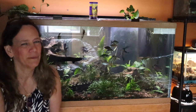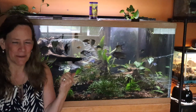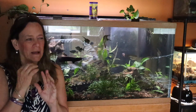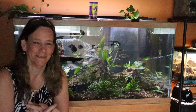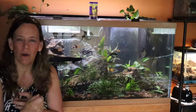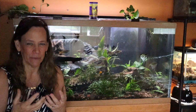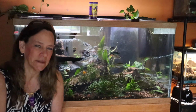Hey everybody, Susan Q here and welcome to QAquatics and Exotics. I had to get up in the middle of the night because I heard this horrible sound. There are two sounds that wake me up when I'm asleep: water hitting the floor — I sleep with my window open next to my waterfall and there's a definite difference — and a dry pump, or a dry hang-on-back, like that grinding pump sound. And that woke me up last night.